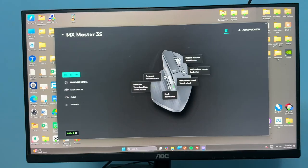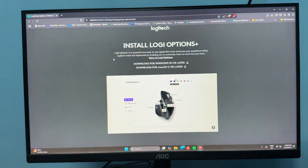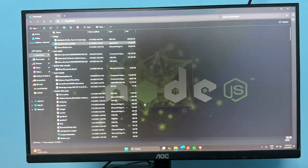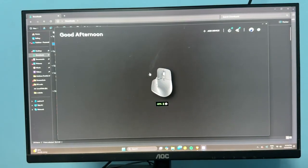If you are still facing the same issue, open your browser and go to the Logi Options Plus website. Click on 'Download for Windows,' then download and save the exe file. Double tap on the installer file, allow the required permissions, and click the option to reinstall Logi Options Plus. It will delete your previous version and reinstall the updated software, which should completely resolve your issue.